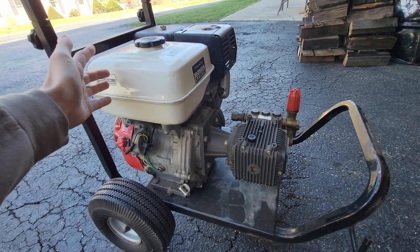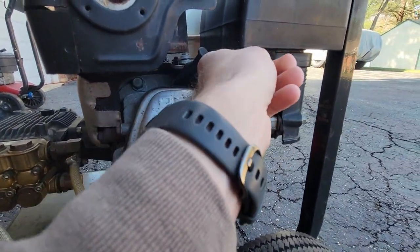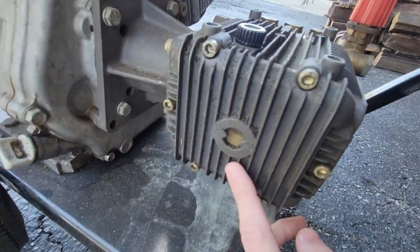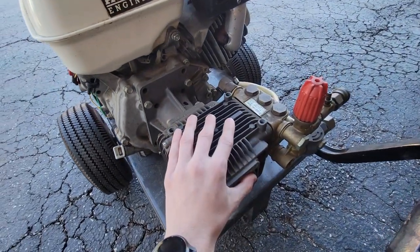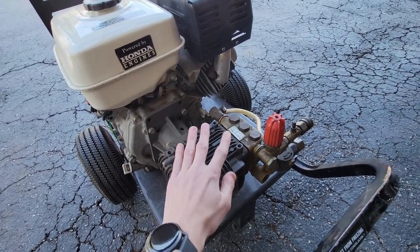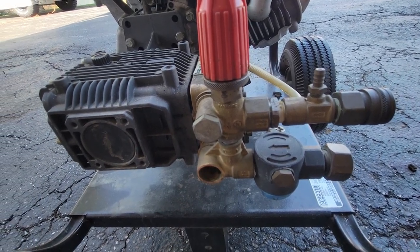The gas in this tank has been sitting for over 20 years, so that gas has got to go. We're going to change the oil, and we're probably going to need a new air filter and spark plug. Over on the pump, looking in the sight window, that oil is extremely milky, meaning water's been getting in here. It could be a bad seal or just condensation. I'll replace the oil — if it stays milky I know we have a bad seal.